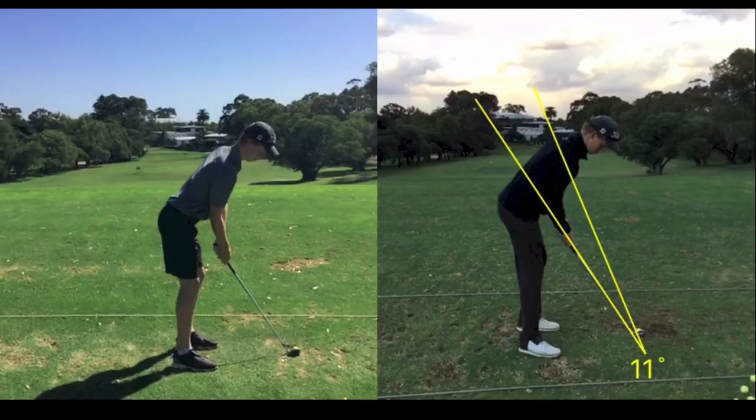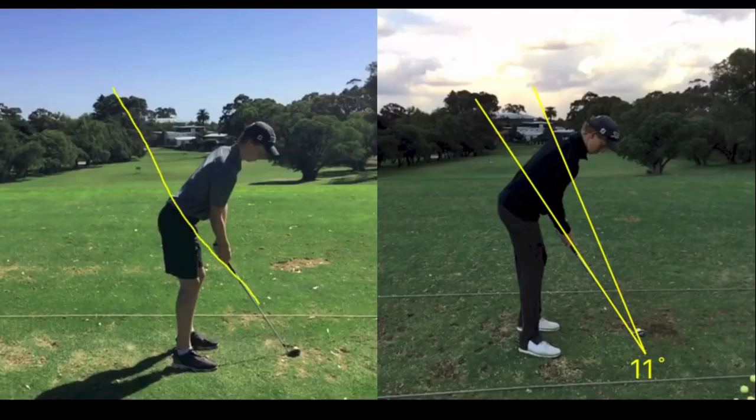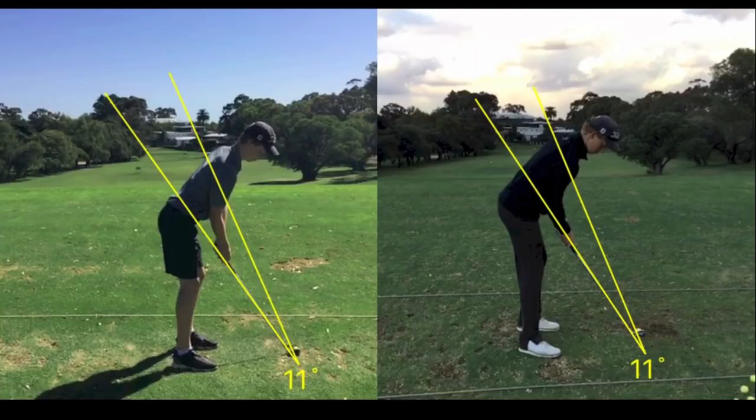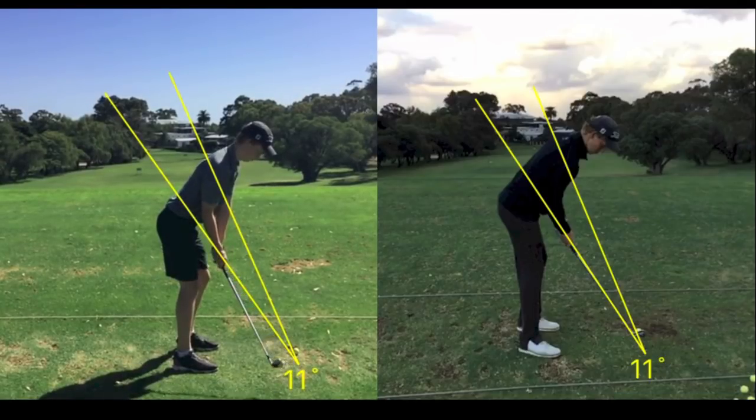We don't ever really work on plane, and he'd probably be a bit surprised to see the plane lines on there. But just for everyone's reference, you'll be able to see the big difference it makes when we get these positions right at address. We haven't really worked on anything during his swing — it all comes from the setup position.